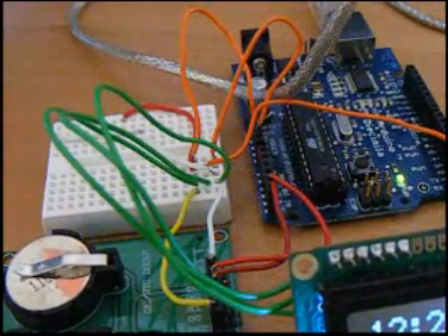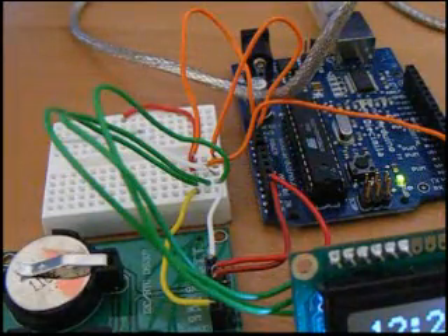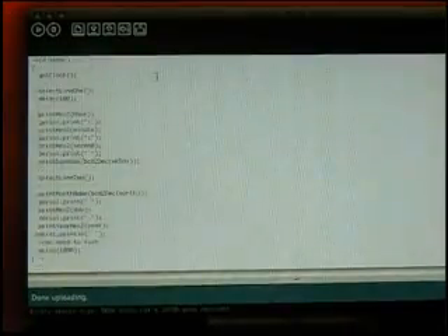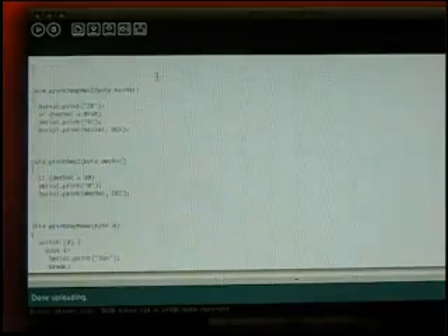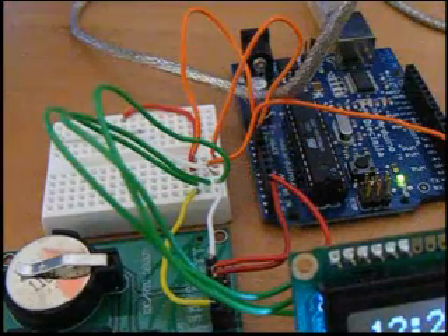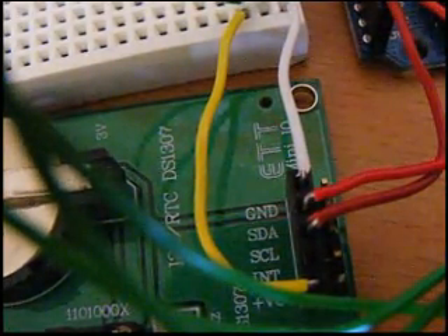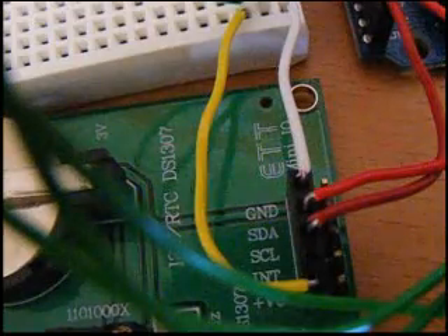The I2C is a simple two-wire interface. There's a wiring library for the Arduino for this. The code was pretty simple — basically you just hook up two pins, and I'm using the analog A4 and A5 for the two-wire interface. You can see them going into the serial data and the serial clock on the DS1307 board.